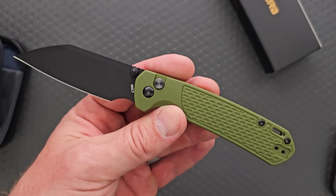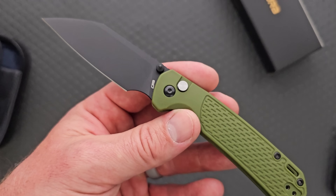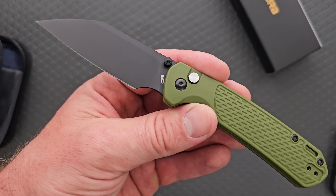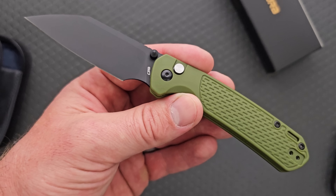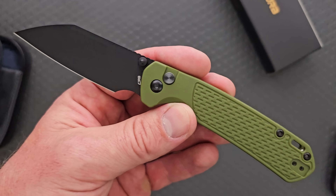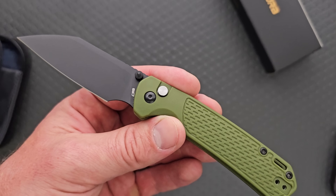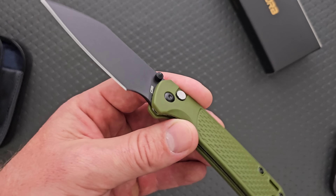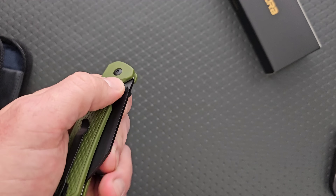Injection mold plastic is much different than, let's call it Fisher Price plastic — injection mold plastic is super tough and very lightweight. The benefit there is it's great for actually using the knife, but usually means the cost of the thing can be dramatically reduced. That would be the incentive to pick this up for some people.